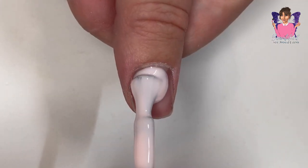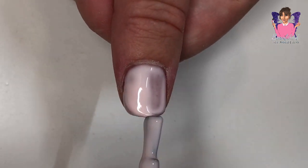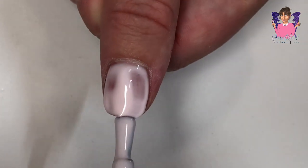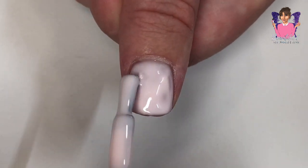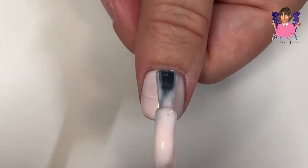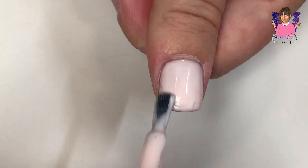One thing you didn't see me do is the prep of my natural nails. I buffed, pushed back the cuticles, and buffed my natural nail so that the gel would adhere properly. Then I applied base coat and cured that for 30 seconds, and then went in with two coats of the brush-up builder gels in each different color.